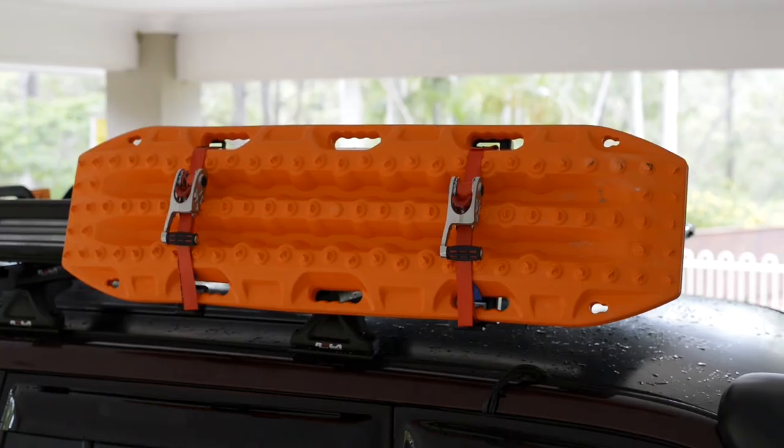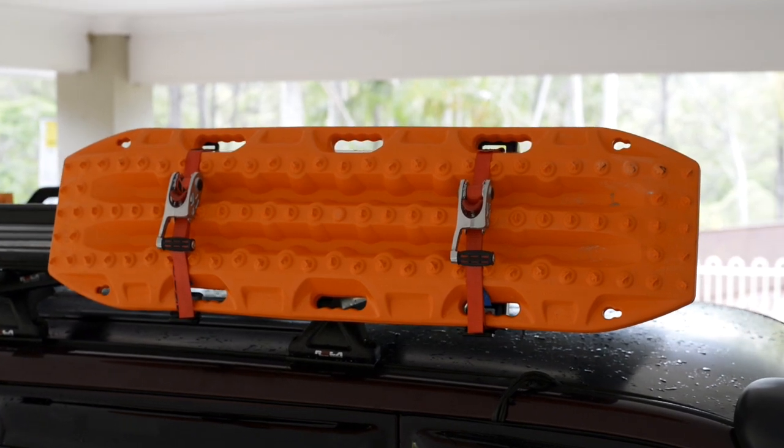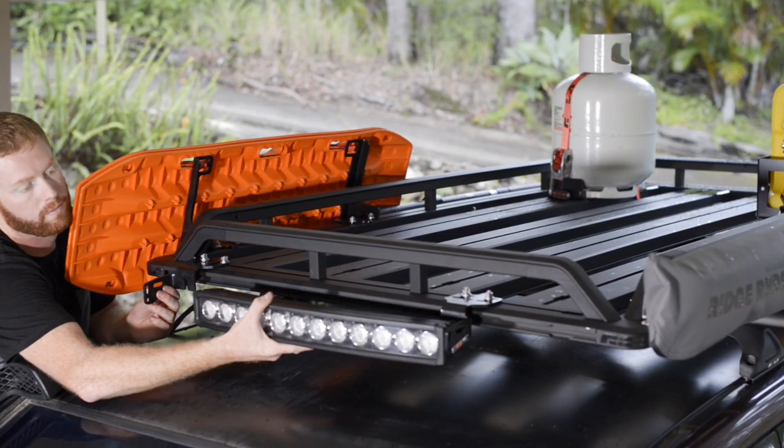There are mounts for high lift jacks, recovery boards, jerry cans, awnings, kayaks, shovels, spare wheels and light bars.